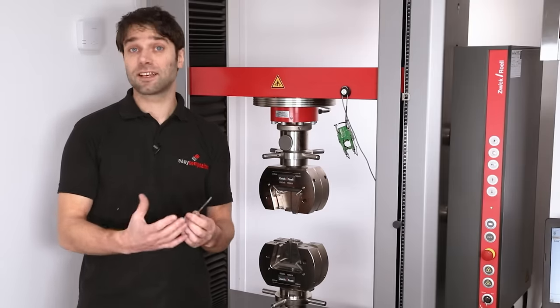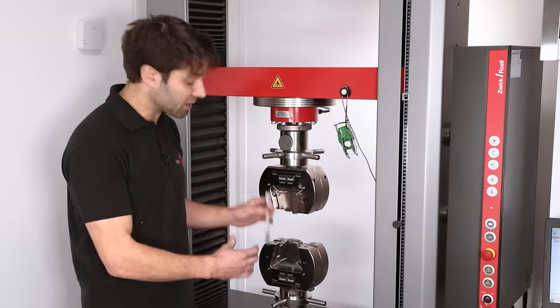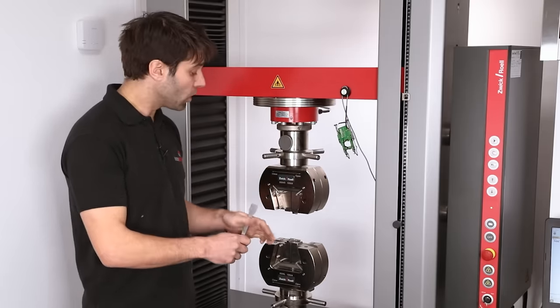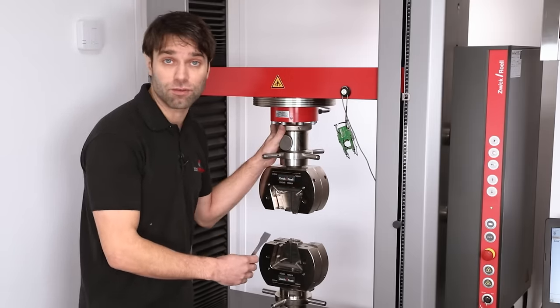The first test we're going to do is a tensile test. In principle this is really simple — we just load our specimen in between the jaws, clamp down on it and then pull on the sample until it breaks. All the time we're recording the amount that the sample is being stretched and also the load that's going through it.